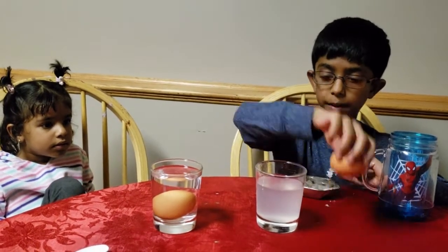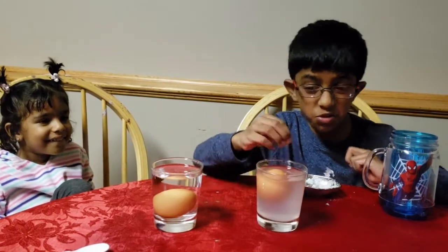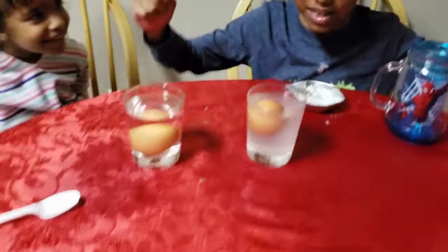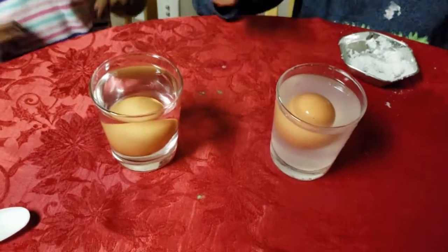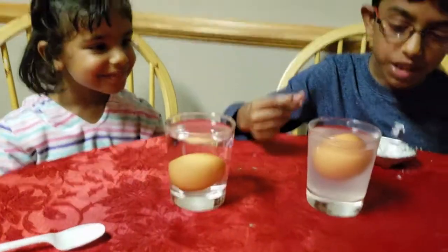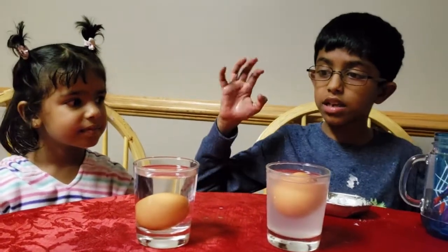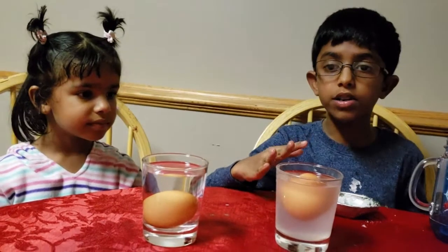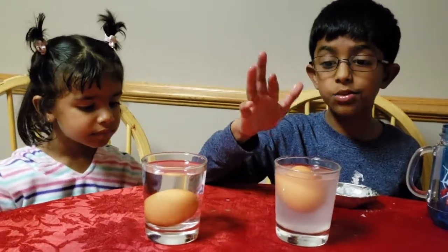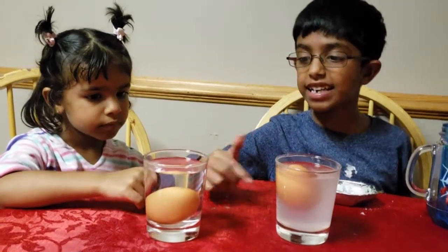So let's see what happens. Look, it's floating! Wow, did you see that? How is that? Well, that's because salt dissolves in the water and makes the water denser. That's the reason why this egg is floating and the other egg sinks.